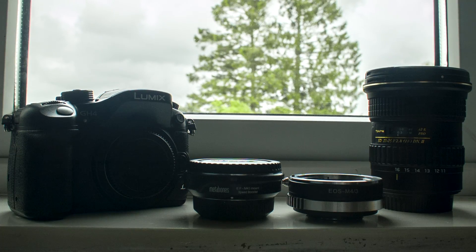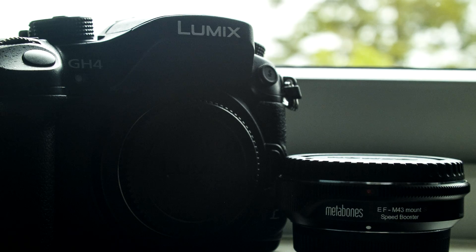Hey guys, Dan here from DanielNarsFX, and in today's video I'll be showing you how a speed booster works.